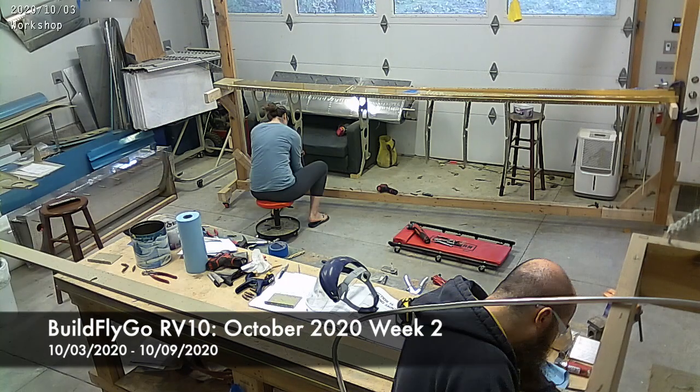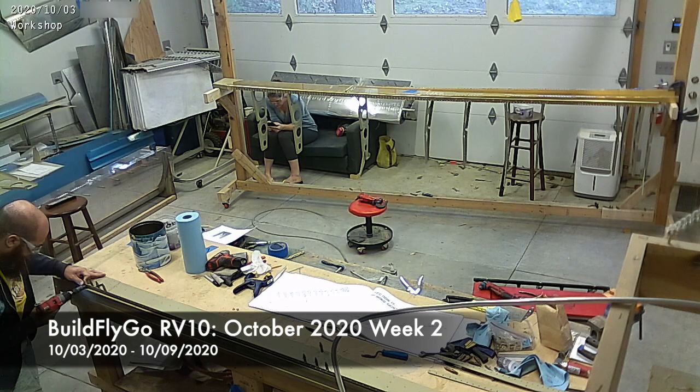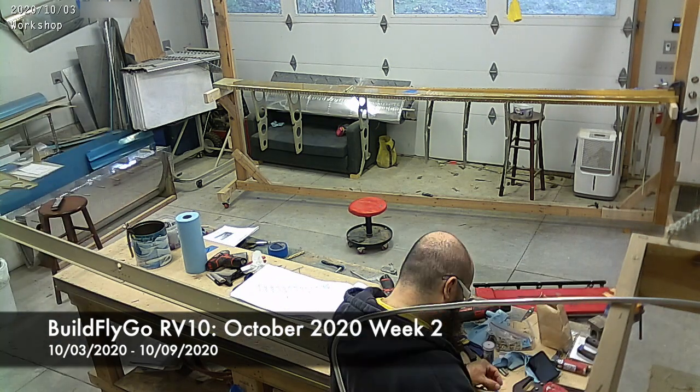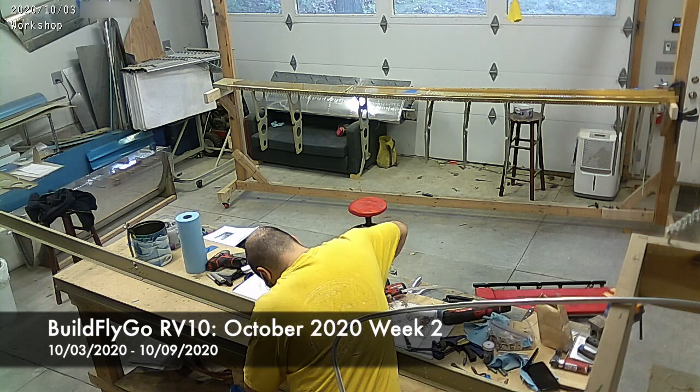Hey folks, super short video. It's been sort of an odd build week for us this week, making some progress on the wings. There's not a ton left. As you've heard, we don't have the top wing skins.